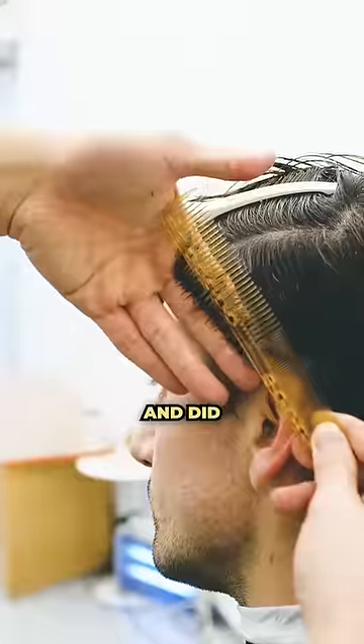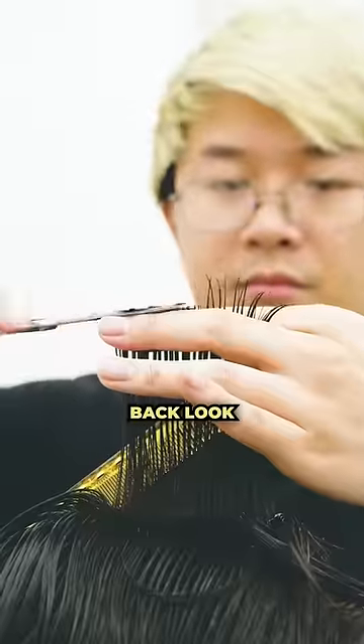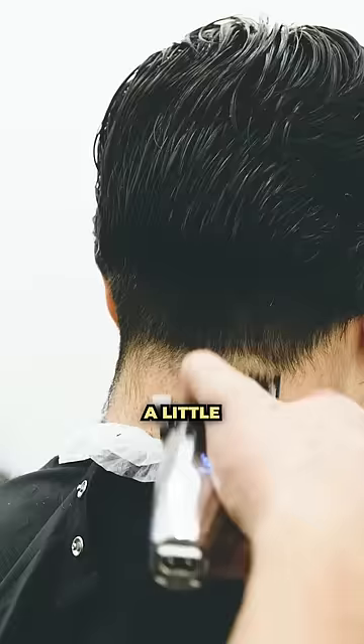Today we went in and did some over-directing and cross-graduation techniques to achieve the brushback look. We want to maintain the length up top so his hair could look a little bit more wavy.